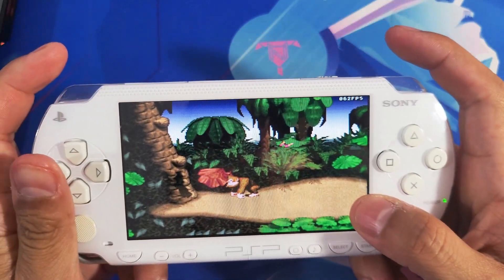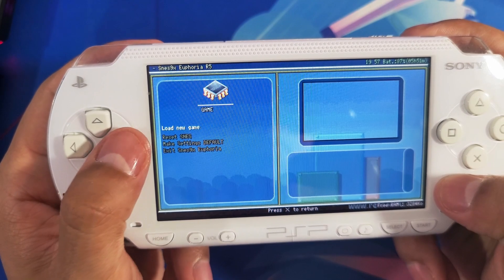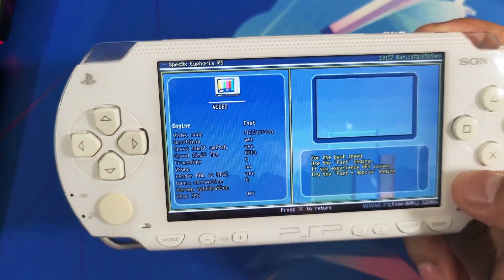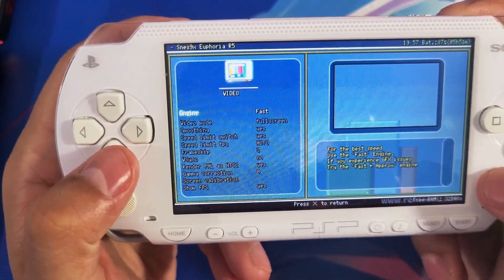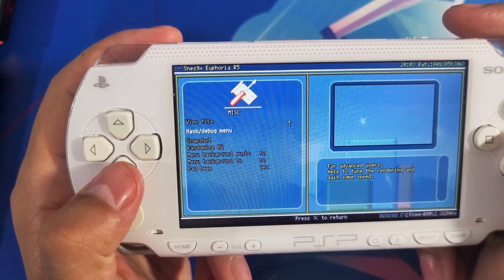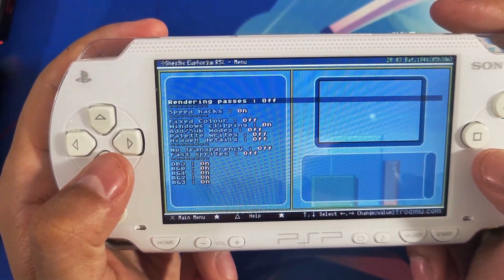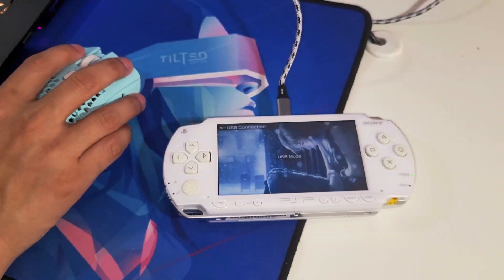Once you're in the game, press the L and R buttons to open up your settings. You can change different options by pressing left and right on the D-pad. Under video you'll find a bunch of settings to adjust depending on the ROM you're playing, as some games will require a little tweaking. Also check the miscellaneous options under the hack and debug menu to improve frame rates.